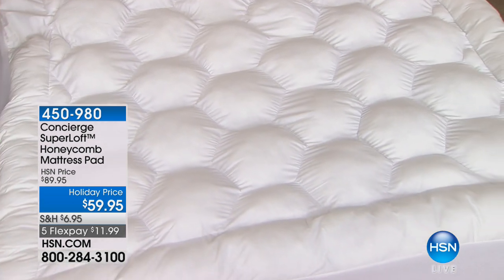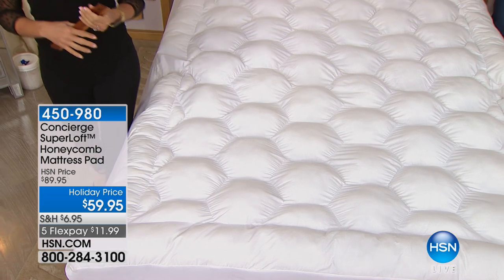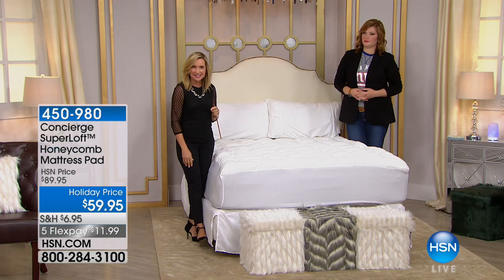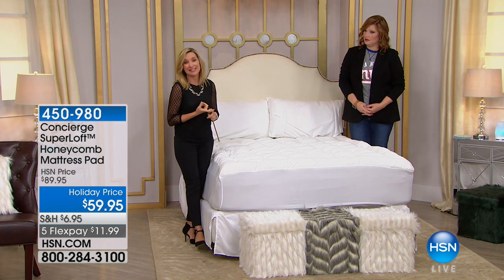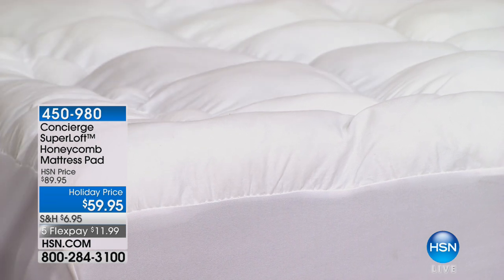It will change the way your bed looks, the way it feels, and how clean it is — that's why these are always so beloved by our customers. With a flex payment plan, you can get this home and really notice it on your bed, whether it's the guest room with company coming for Thanksgiving, or your own mattress that's a little old and tired.